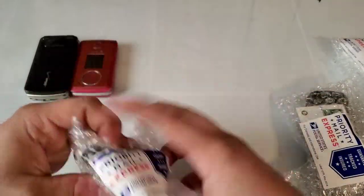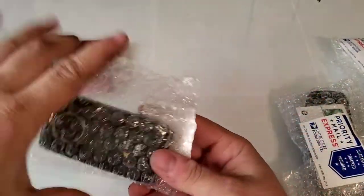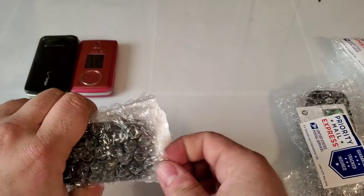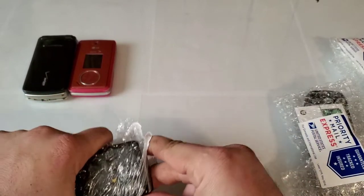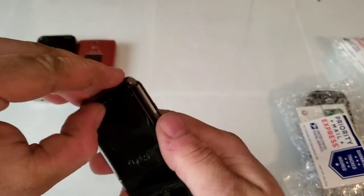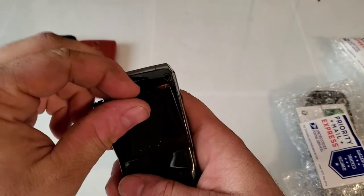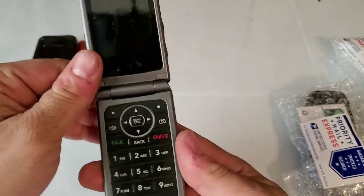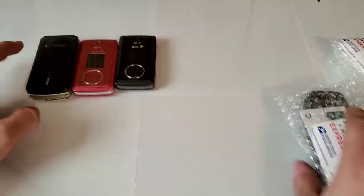We're gonna take a look at this — I think it's just a black one. Here's the black one and I don't think this one has a battery either. Nope. But there it is — pretty decent shape as well.